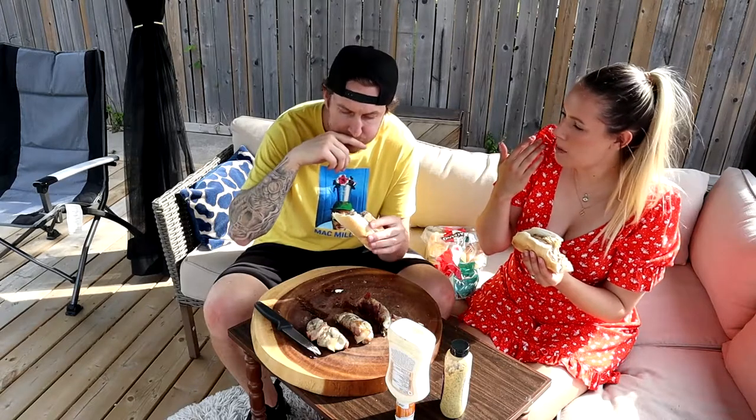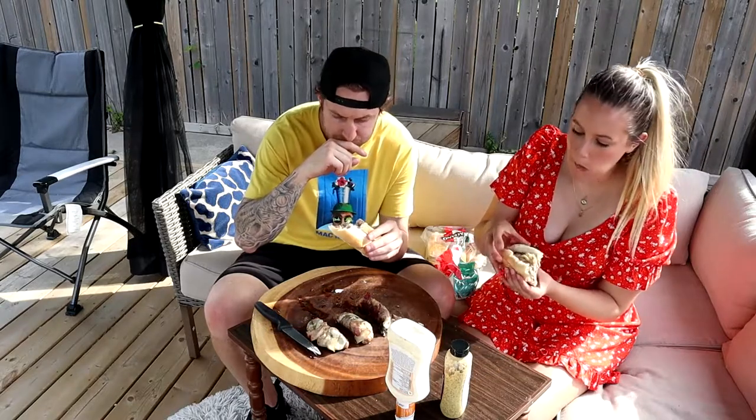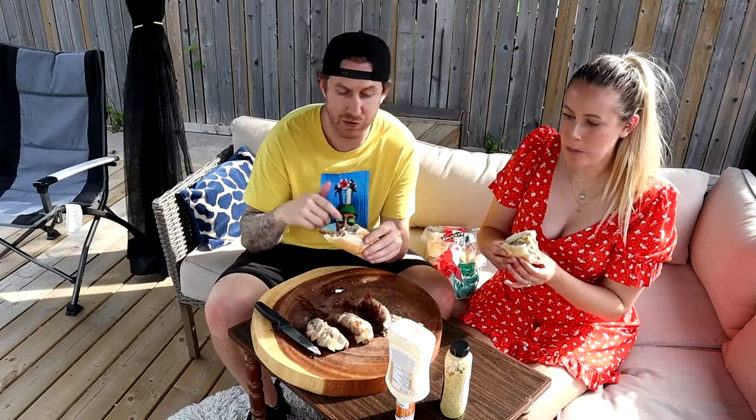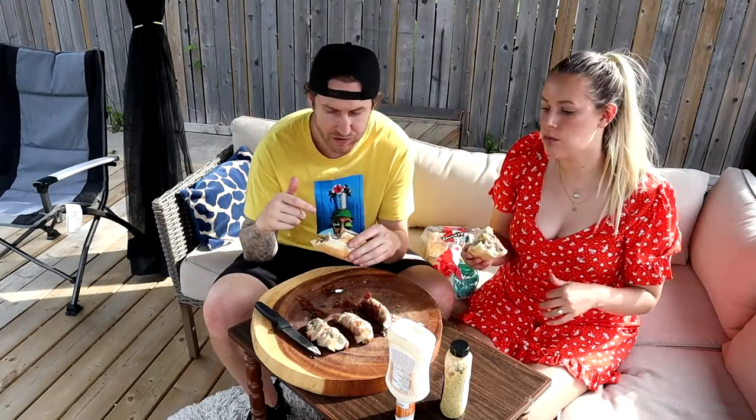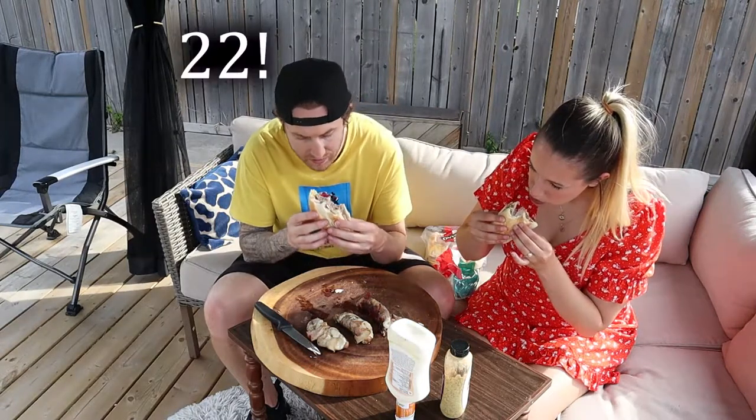Comment below what you would add, what kind of sauce you would use, if there's anything you would do differently. I already know that I would wrap them tighter in bacon for sure. What kind of cheeses you like. I mean they're pretty good though. Thanks for watching.